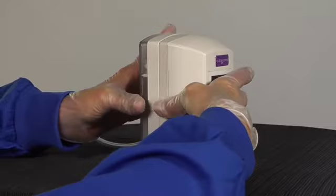To remove the canister, simply push in on the canister arms and gently remove the canister from the pump. Dispose of the canister according to your facility's protocol.